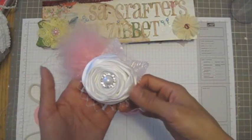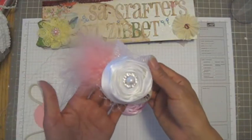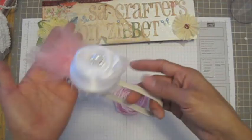Hi guys, it's Sasa Crofter. Today I wanted to tell you how I made this, or put it together, for the headband.